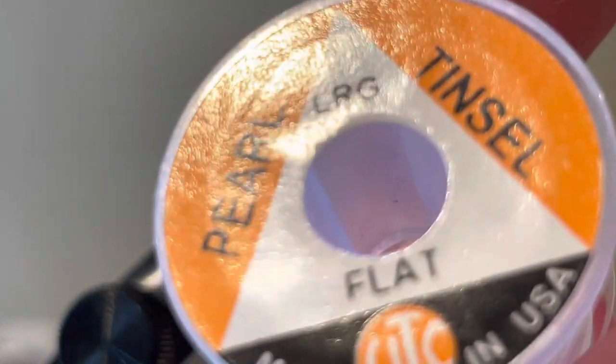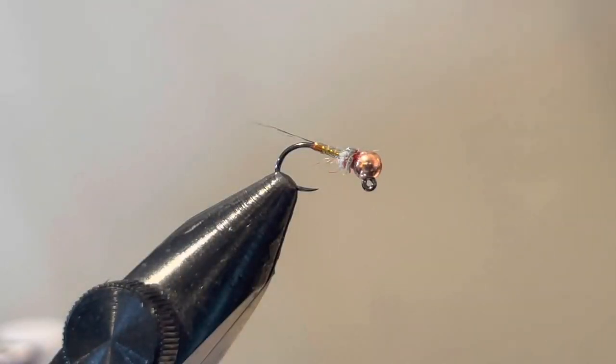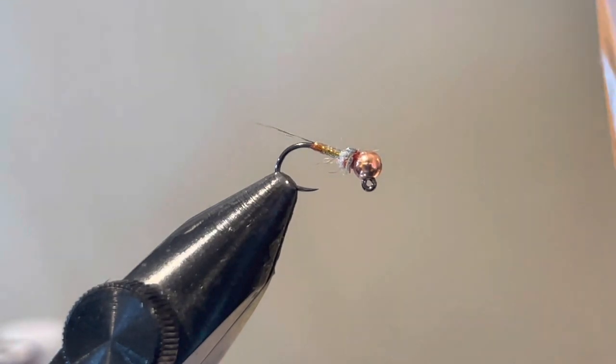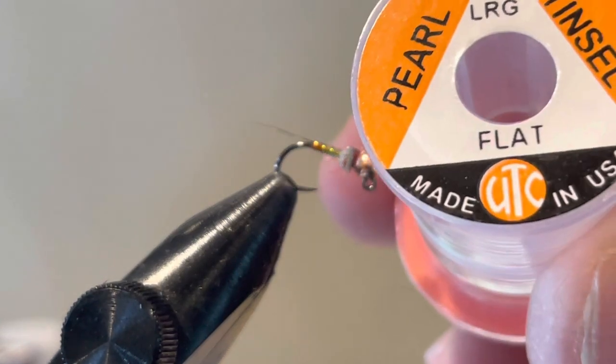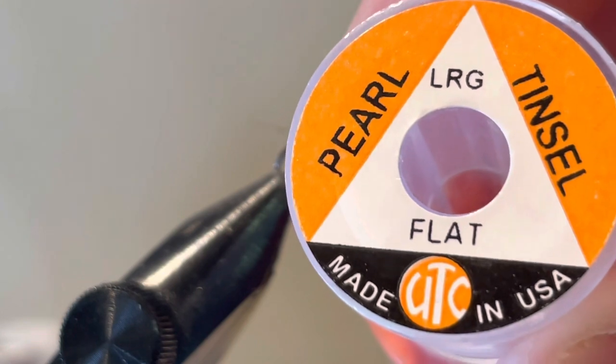The pearl tinsel in size large is a pretty essential part of this fly. I like the large size — you can tie it with smaller sizes, but I prefer larger for durability. It just makes the fly much more durable. Lance Egan talks about that in his video on the Rainbow Warrior. This is a UTC pearl tinsel I would try to stay consistent with.